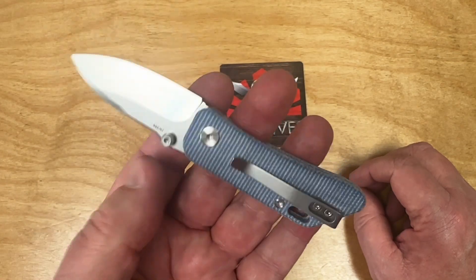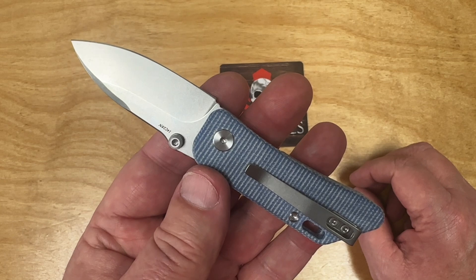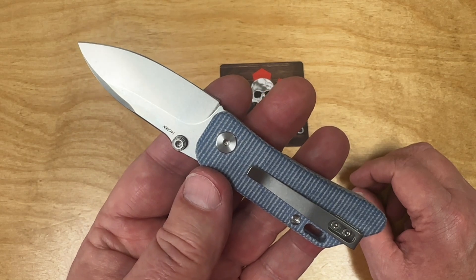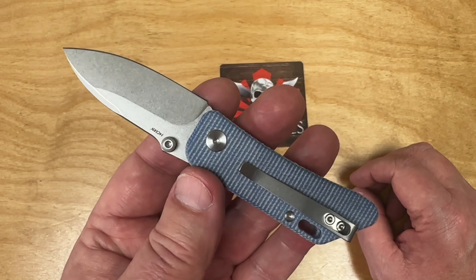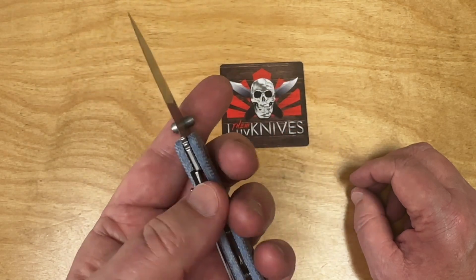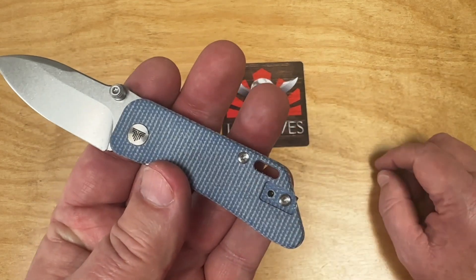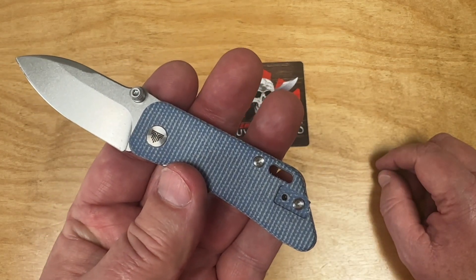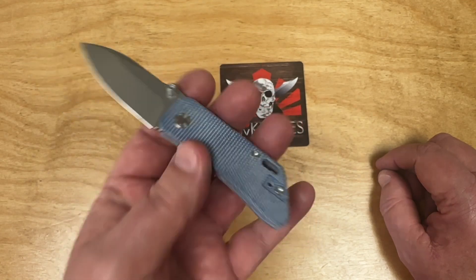Ambidextrous thumb studs the same way. There's a nice stone wash on the blade — no problem with that. 14C28N has a lot of chromium in it, so it's good for even kitchen use and exposure to moisture. Just don't overdo it — take care of your blade and it'll take care of you. And there's a hole for putting a lanyard on, or you can roll it through a key ring.